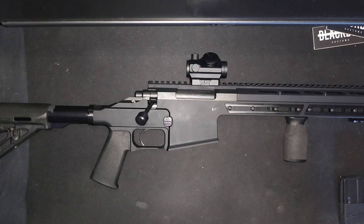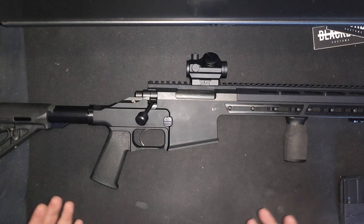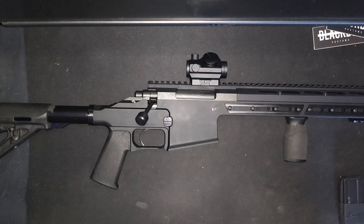This rifle weighs 6.9 pounds according to their website, though I couldn't download their spec sheet so it might be a bit more or less. I also don't know whether 6.9 pounds refers to the 12.5-inch or 16.5-inch barrel, both of which are available. You can get it in 5.56, 300 Blackout, and 7.62x39.